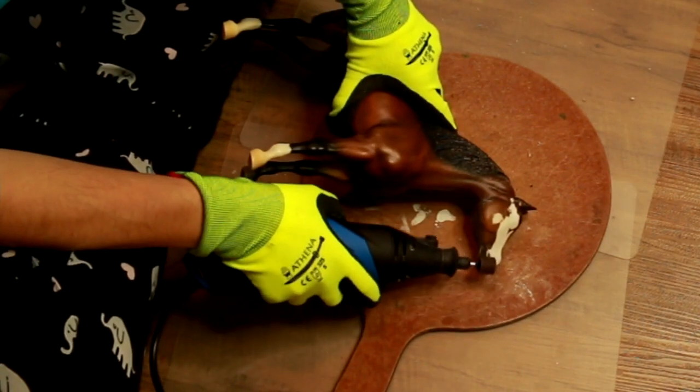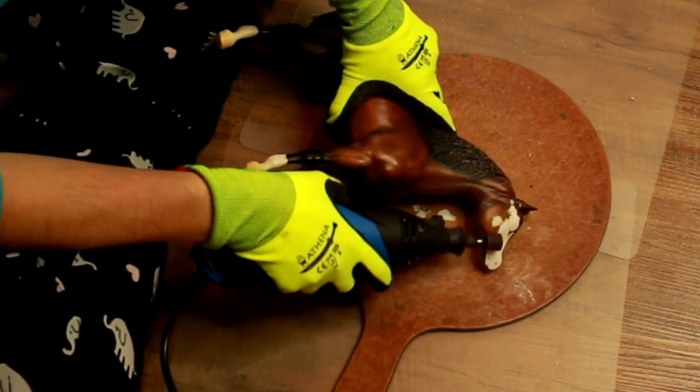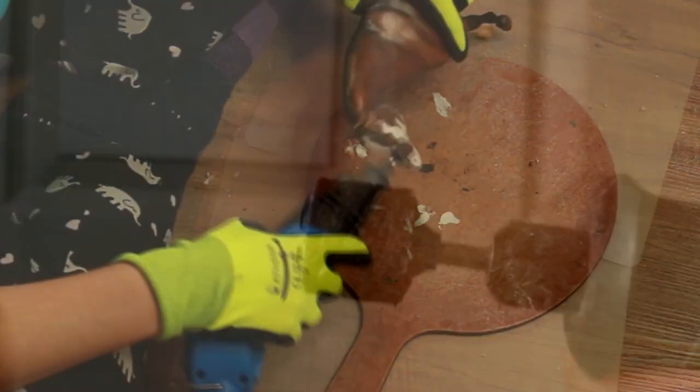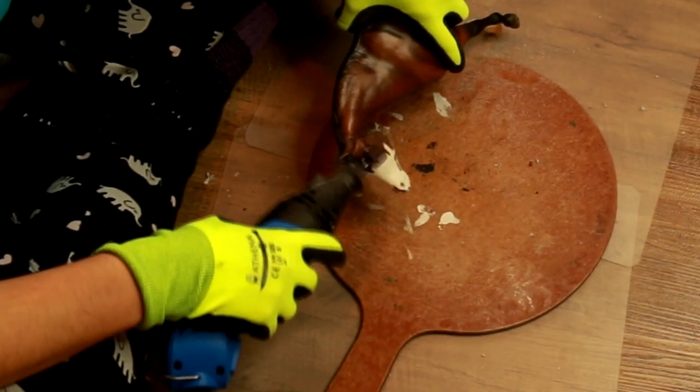With this sanding drum I managed to sand down this entire The Desperado model — you'll see me working on him here, sanding down everything. This sanding drum didn't even have any plastic residue when I was done with it, so it completely destroyed the model without destroying itself.